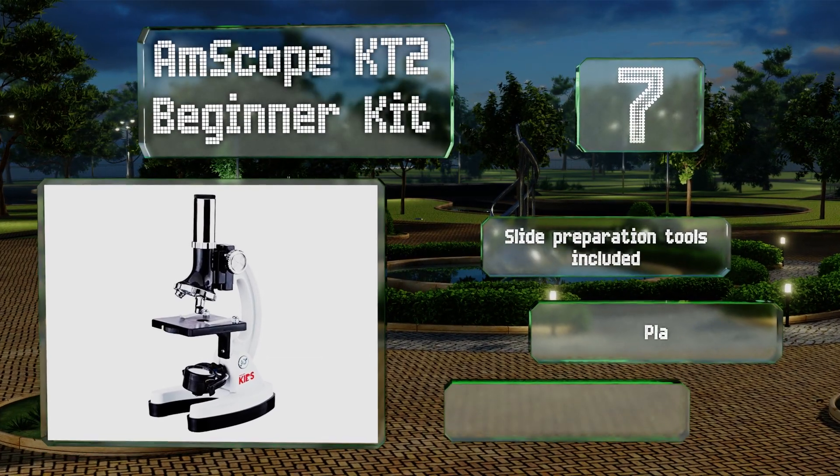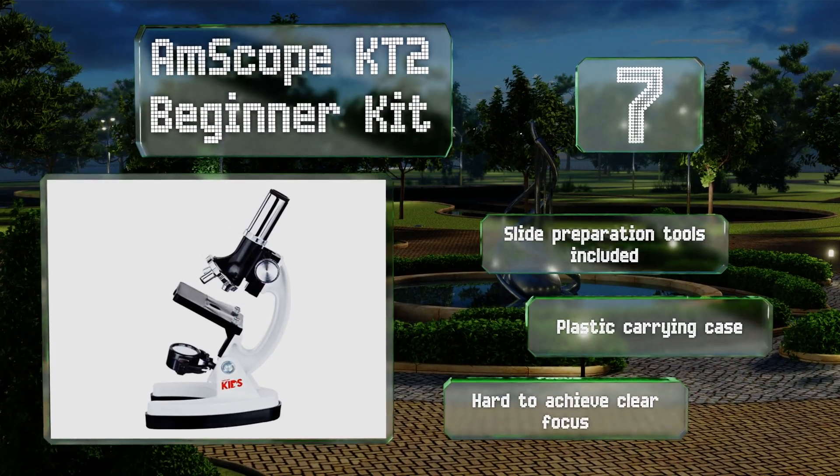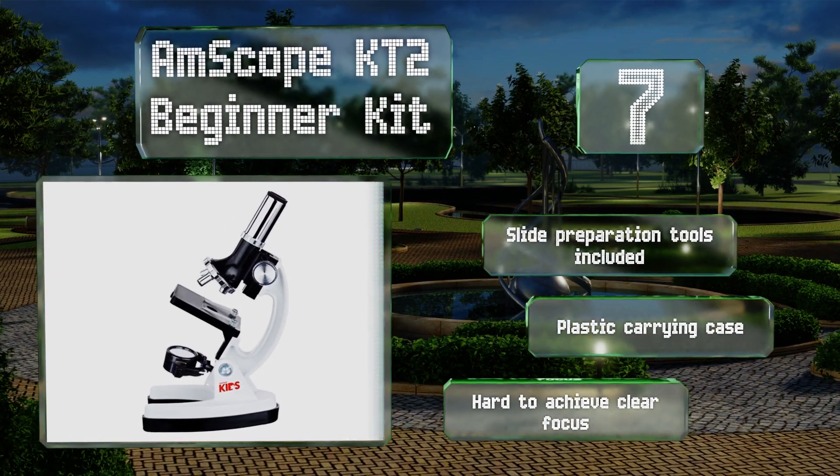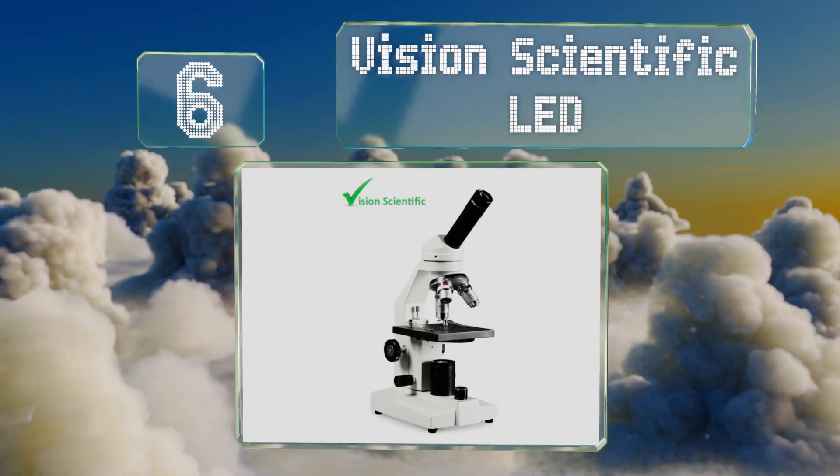The AmScope KT2 does offer impressive 1200 times magnification power. It includes slide preparation tools and a plastic carrying case, but it is hard to achieve a clear focus.